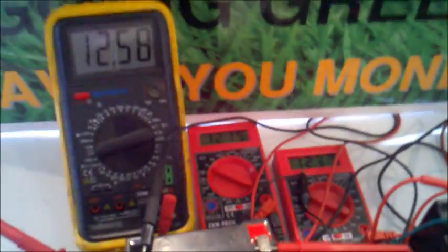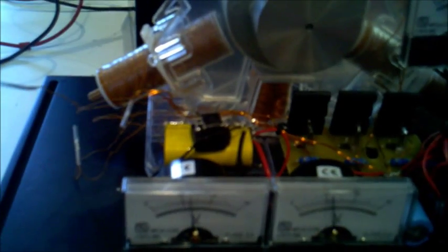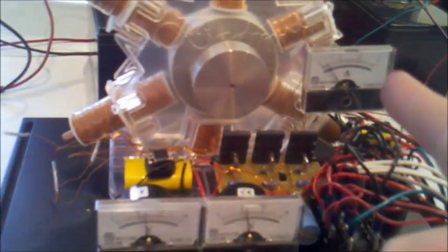Some of these batteries are loading and some of them are charging. Now what we want to do is see if we can disconnect. There we go — we've disconnected the resistor and it's going faster. So we're drawing less amps, you can see it went down.